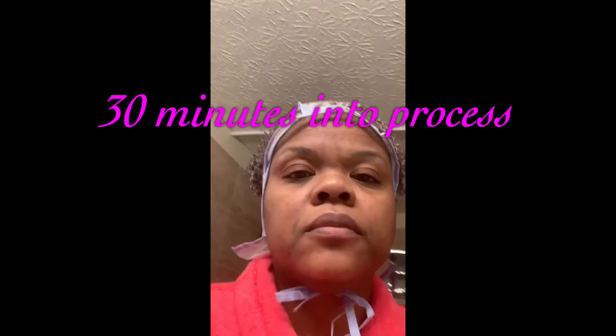I utilized a microwavable heating cap to help with the processing, and after about 30 minutes I took a look to see how light it had gotten. Not as light as I wanted, but I felt 30 to 35 minutes was long enough, so I rinsed it out. It was definitely not as light as I hoped, and after washing and conditioning, the highlights kind of disappeared into my sea of jet black hair.